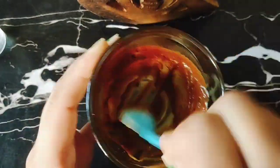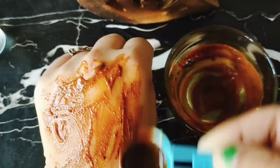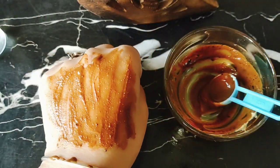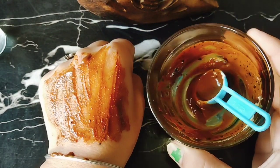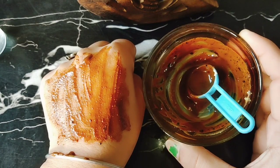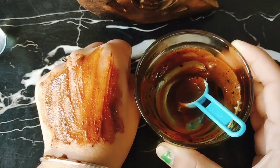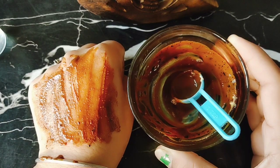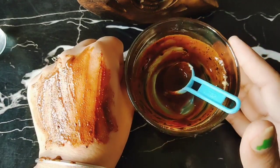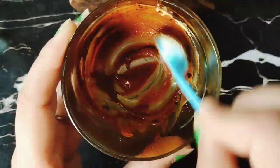You will wash your face pack. First, you will scrub your face pack and you will see that your skin becomes more bright. It will become bright and so soft. If you have any results, please share your results.